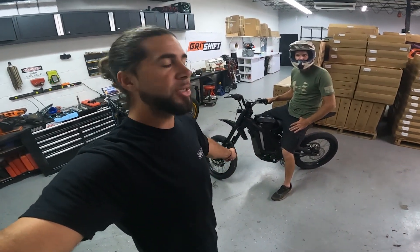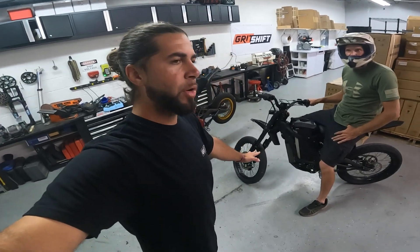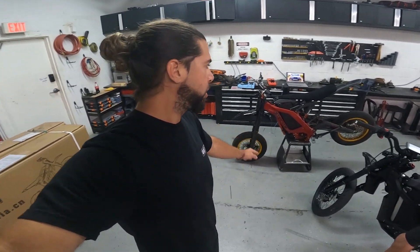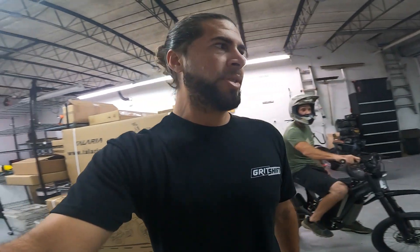I got Sean here with his Seron with a Sabaton controller. He's running about 200 phase amps — about the same as the KO configuration on the Mini Moto. We're just gonna try to do a side-by-side comparison really quick, and I wanted to give you guys some onboard footage of the bike actually riding so you can see how it performs.